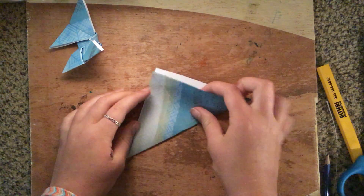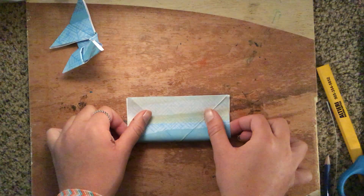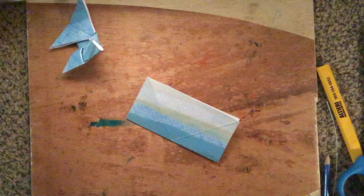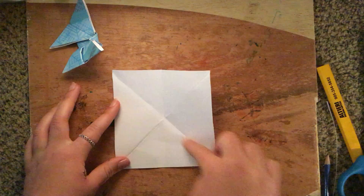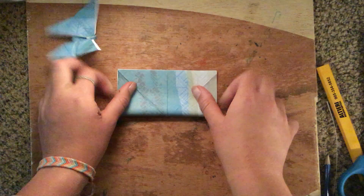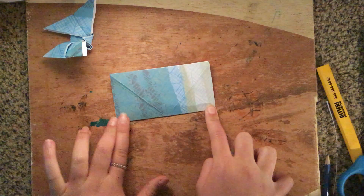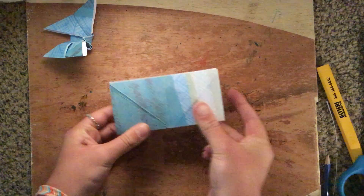Now you're going to open it again, and then you're going to fold it this way to make a rectangle. Make sure the two edges line up, and then fold it. And then in between this, you're going to fold it this way to make another rectangle. Make sure that you're folding it tight and that the lines are pretty close together.